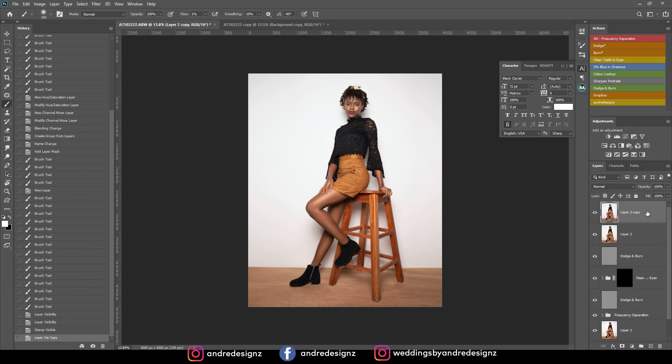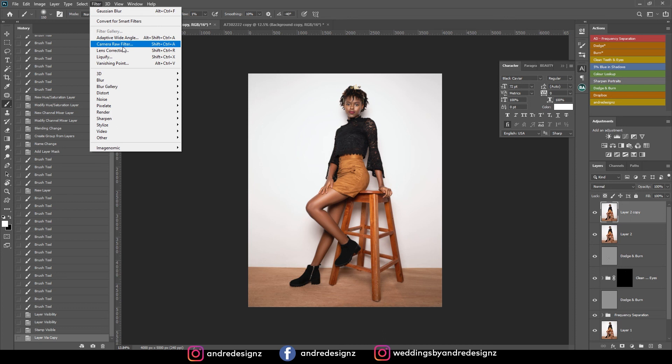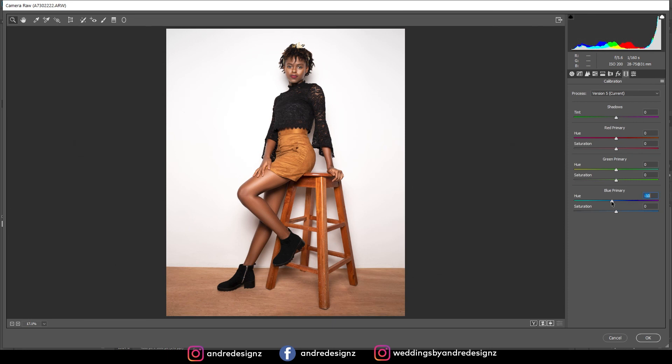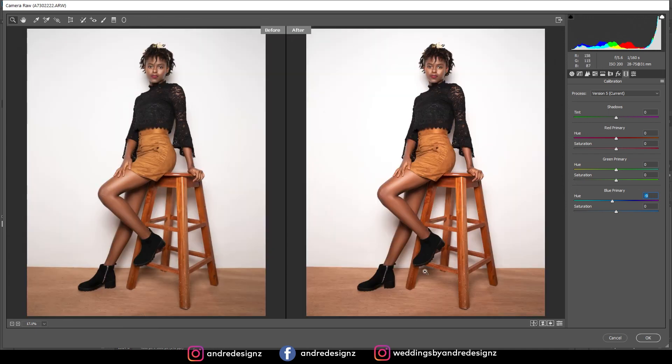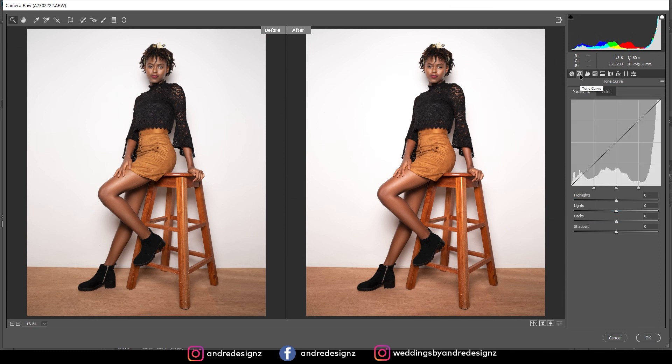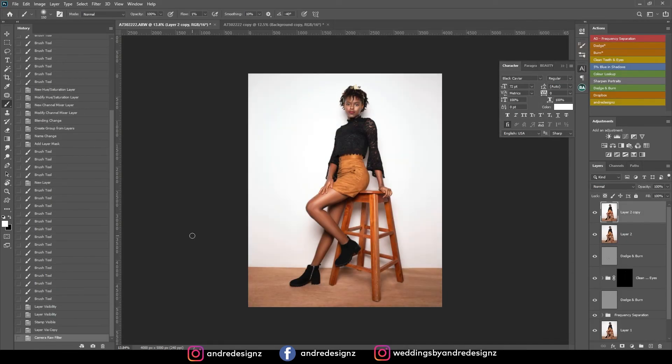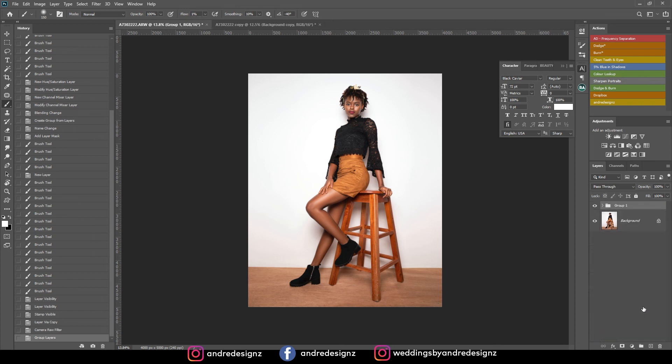Ctrl+Shift+Alt+E to create a new layer, Ctrl+J to duplicate it, then go to Filter > Camera Raw. I'm going to bring up the whites a little bit for the background. Then in the calibration tab I'll adjust the primary color to put some warmth in her skin. Back in the Basic tab: a little bit of dehaze, a little texture, and bring up the shadows slightly. That's it — I don't think I need to do anything else for the image.